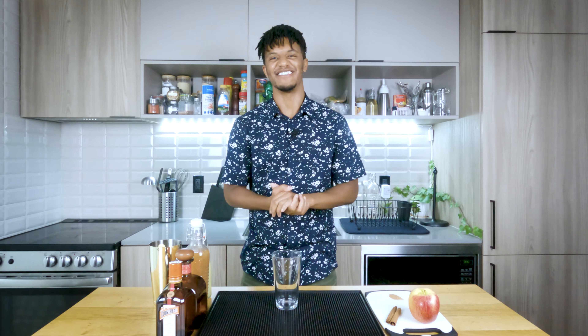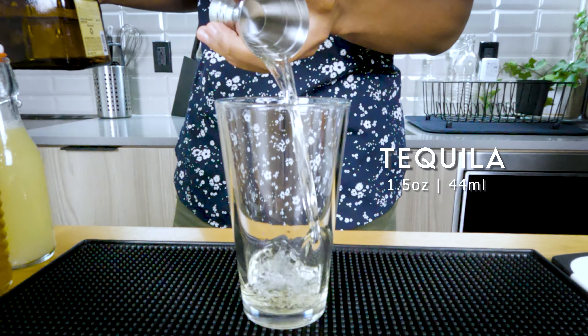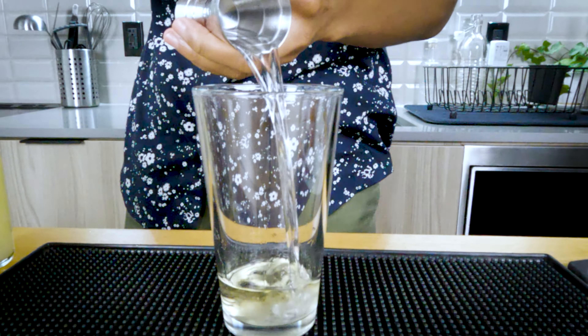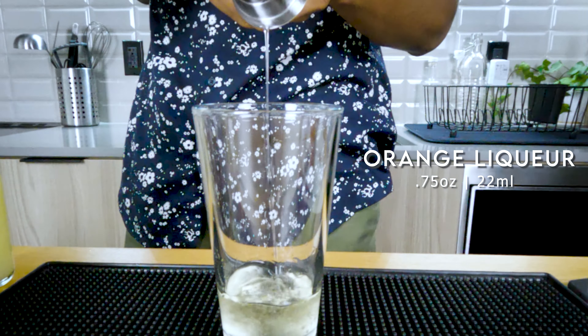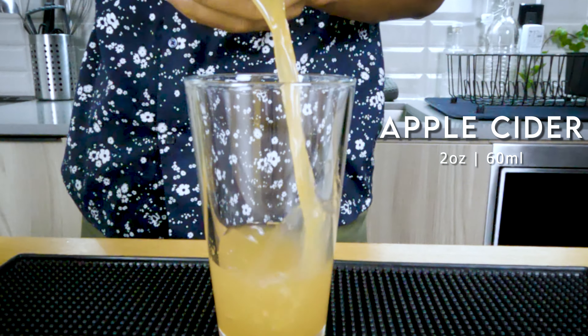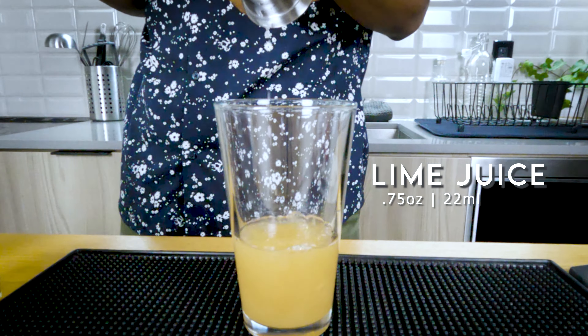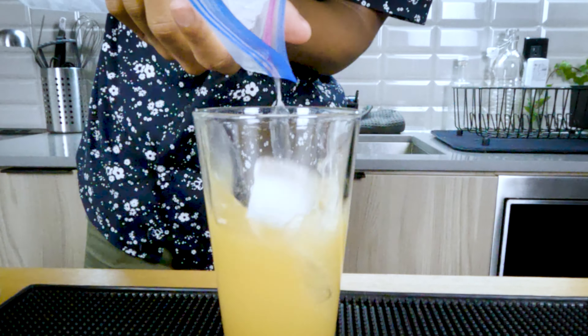It's gonna look sexy anyway. Now for the pour: first we're gonna pour in one and a half ounces of your reposado tequila. After that, follow up with three quarters of an ounce of your orange liqueur. Next, add in two ounces of your apple cider, and then pour in three quarters of an ounce of your lime juice.